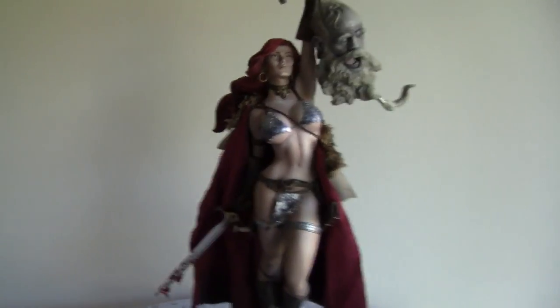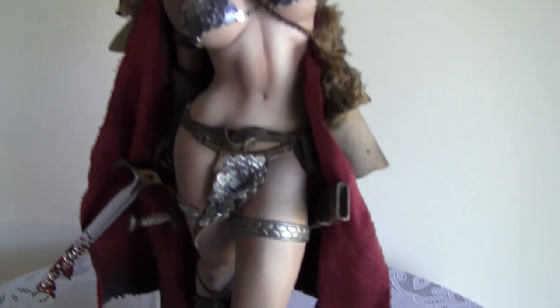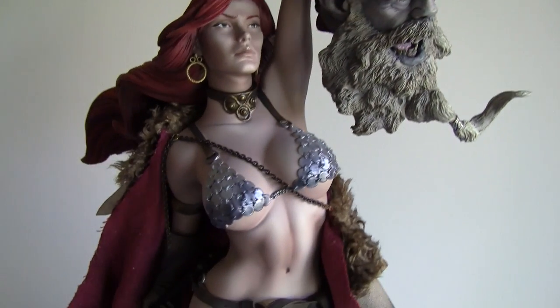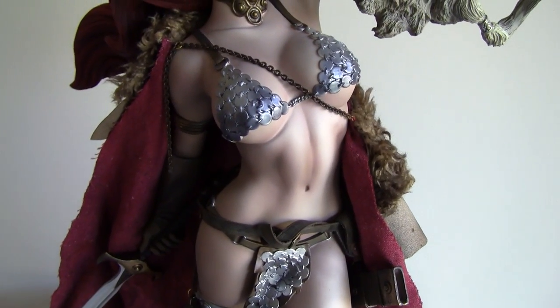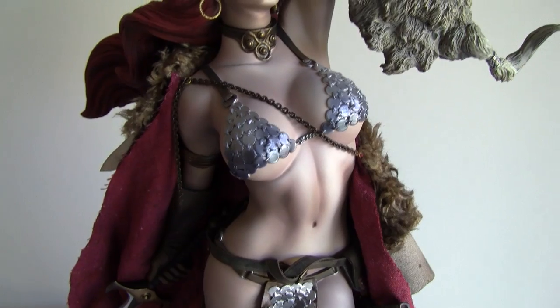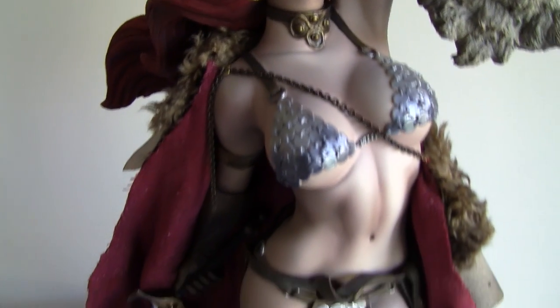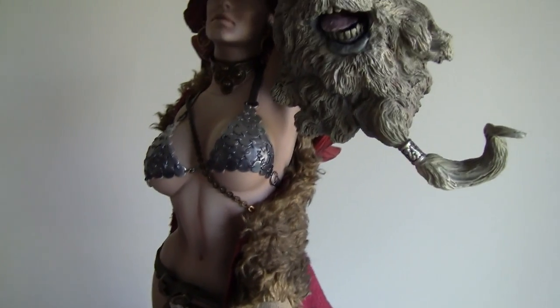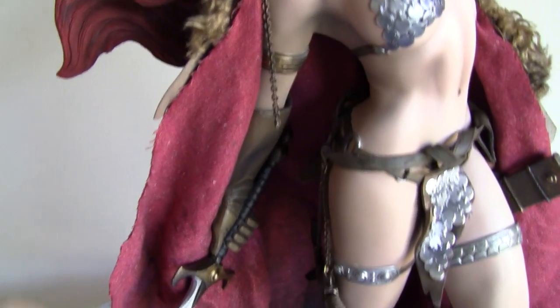The cape does add a lot to it — it tells a story. She's in the northern climes and it's cold. Of course, only in the comic books can you wear a chainmail bikini with hardly any clothes while fighting frost giants.